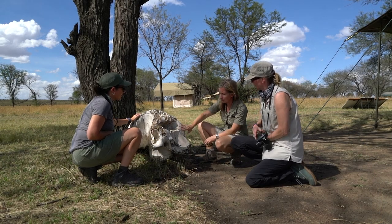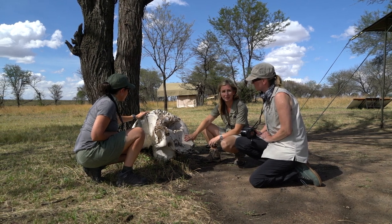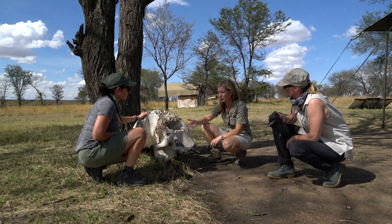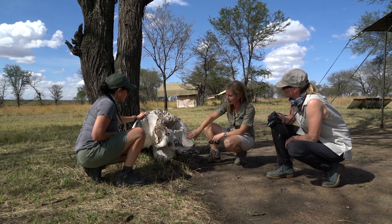This elephant skull is actually not from a very big elephant. This is probably an immature elephant, and you can see it's also quite old. It could have been poached, or it might have just died of natural causes. But it's interesting to look up close at an elephant skull like this.